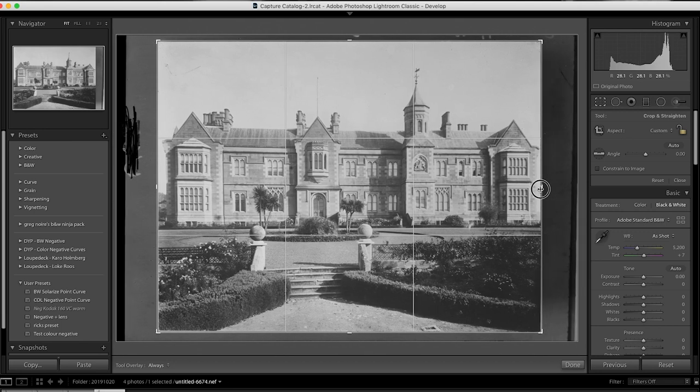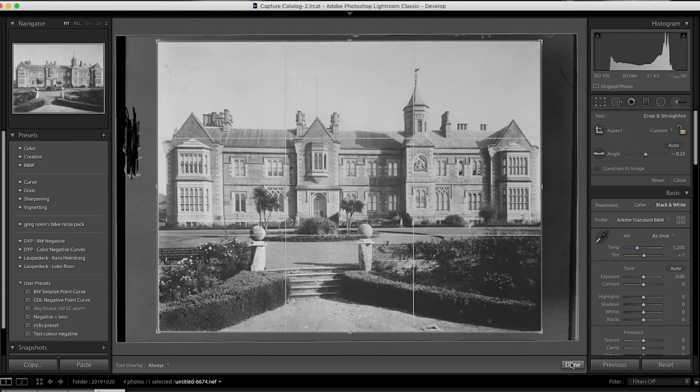You do it all by eye until the photo is exactly the way you want it. I do it by setting the black point, the white point, and then playing with the contrast, mid-tones, and clarity adjustments. Then you crop the image and rotate it a bit if you're off with your alignment.